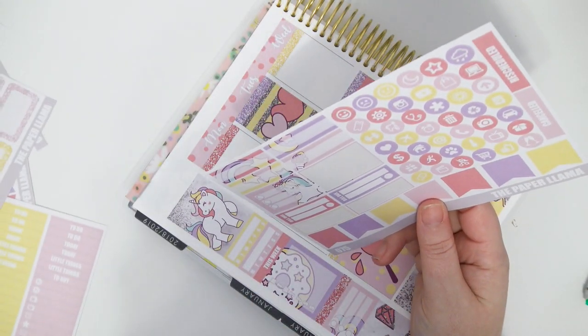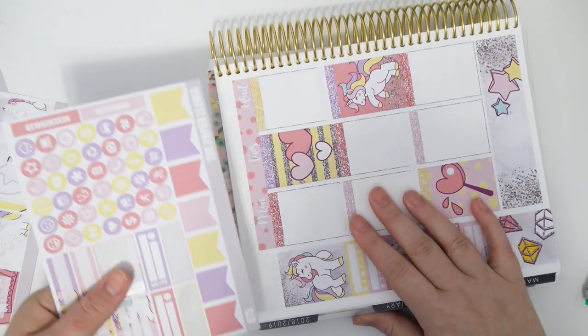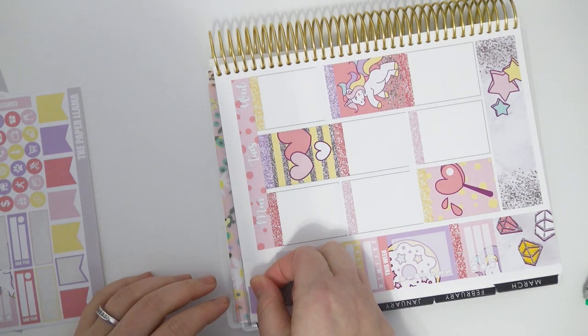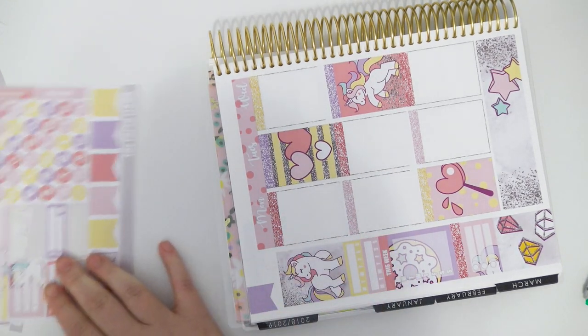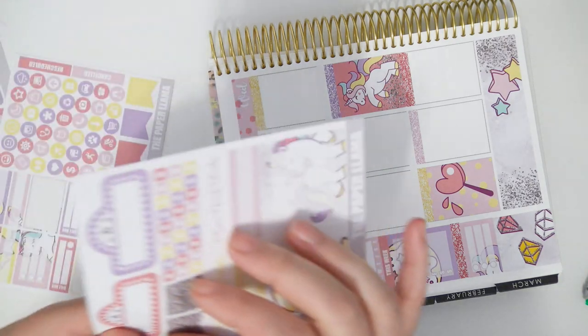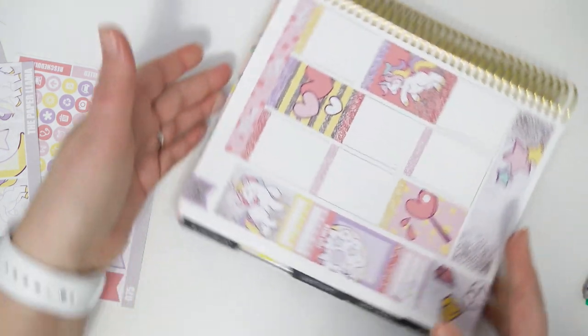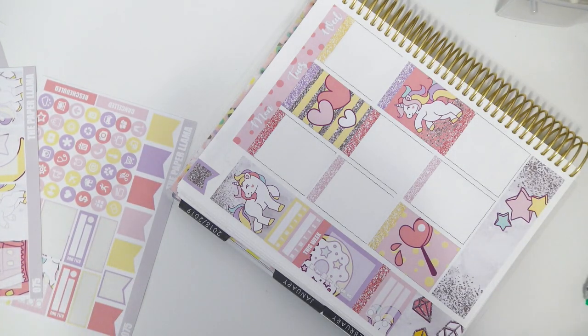I'm just going to put the purple flag up here with one of the little glitter flags. I love using these flags — I just love how it looks, so cute. I need my tweezers and I need to do my date dots.